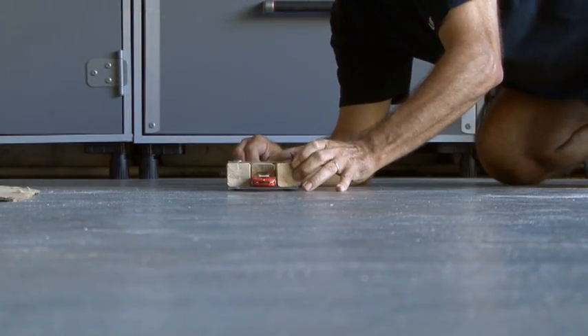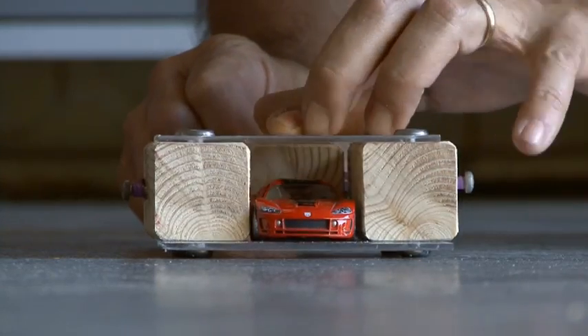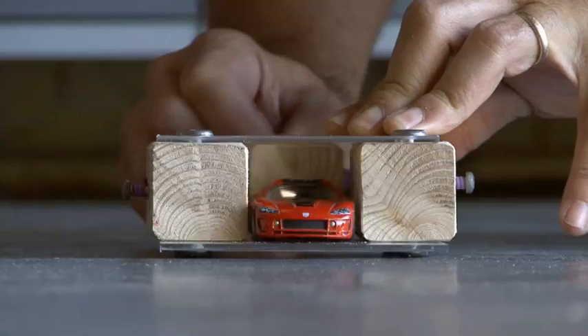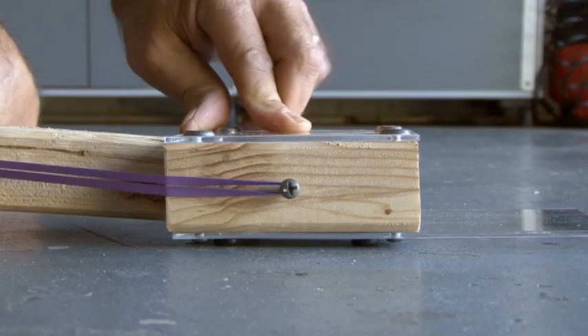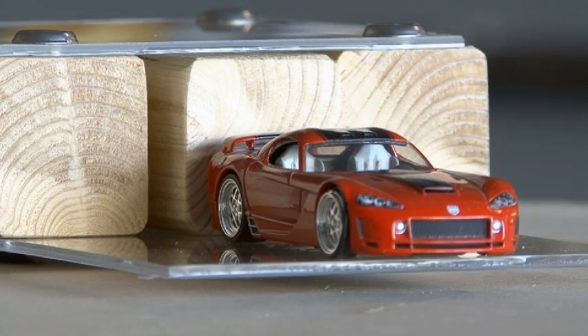Now it's time to test out our minicar launcher, and it works pretty good. It shoots pretty straight across the garage floor, which is quite flat. Depending on how hard you pull on the launcher will determine how fast the car goes. So that's how to make a rubber band-powered minicar launcher. We'll see you next time with another Weekend Project.